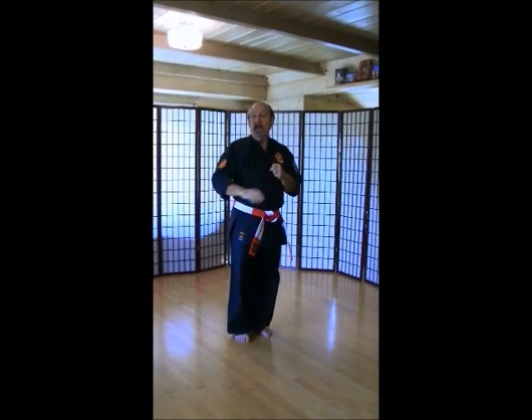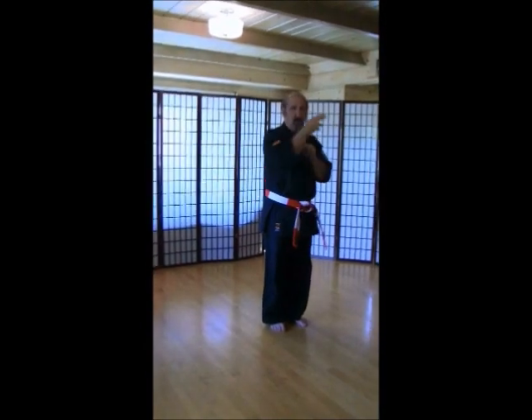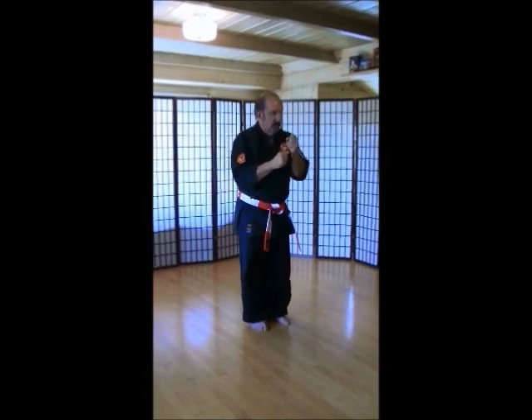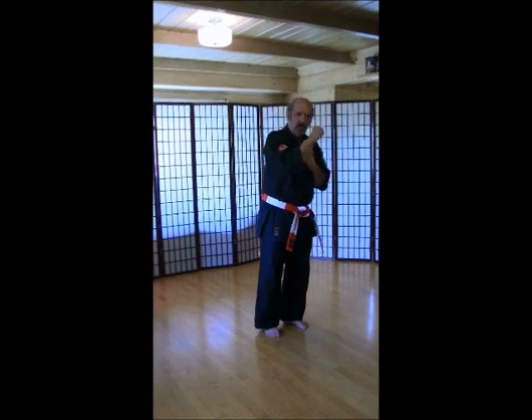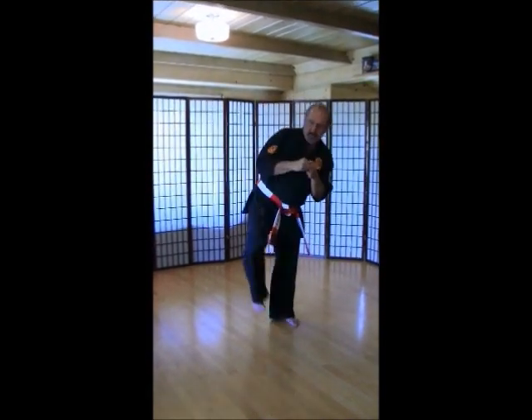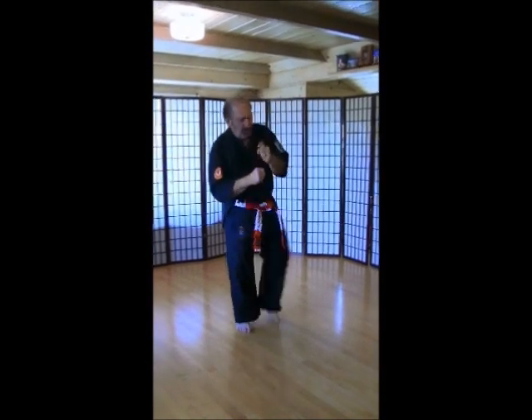Left leg back. We're going to do side kicks now, this time waist high. Make sure you look which way you're kicking. Ich-ni-san. Chi. Go. Rup. Si. Hach. Ku. Ju.